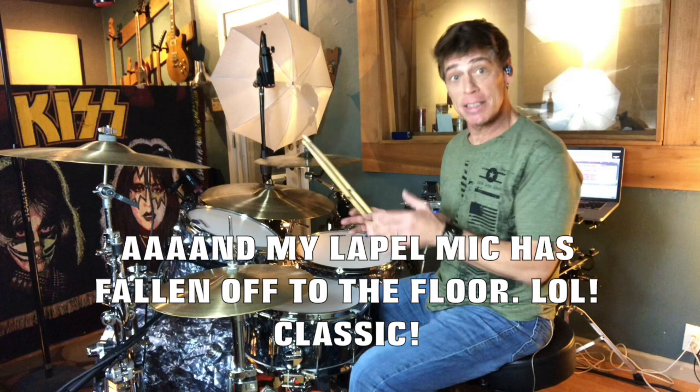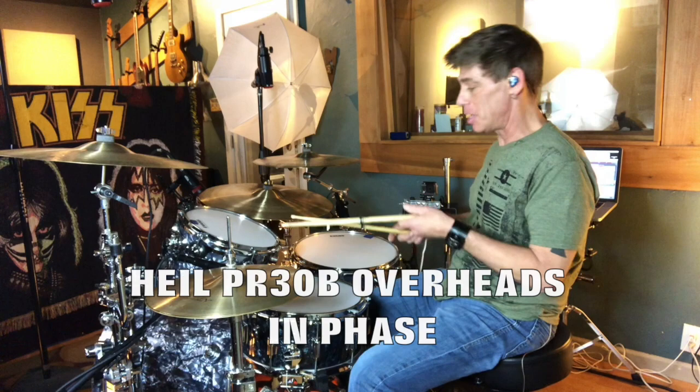Alright, y'all. Let's go ahead and do a little bit of jamming so we can get this room mic added in. We just added it in for these videos, so I get to hear what it sounds like. Let's do some rocking and see what the phase does.